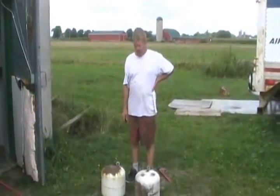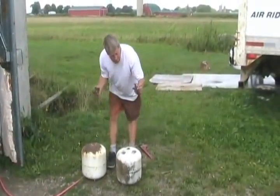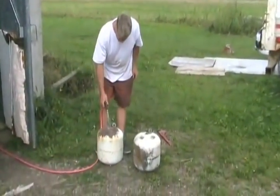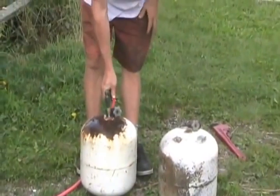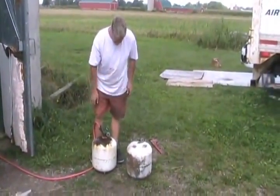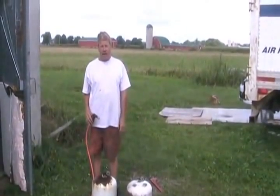I've modified two valves on two propane tanks. I'm going to put some water in the propane tanks — about a third full of water. Then we're going to make a fire and throw them in the fire and see what happens.